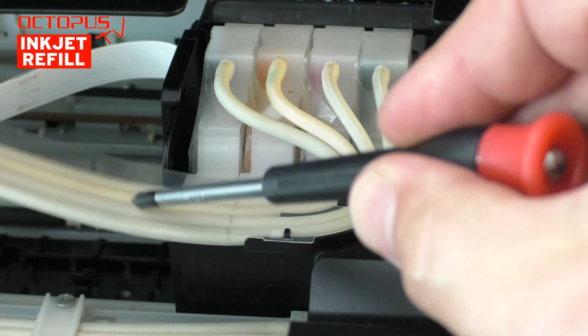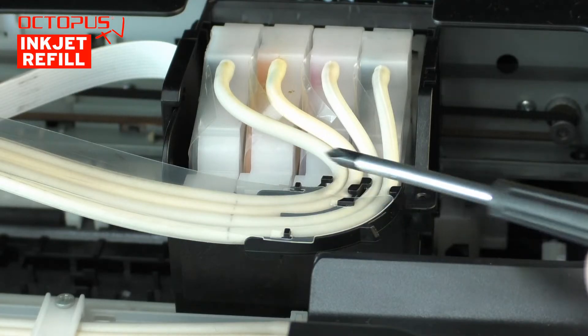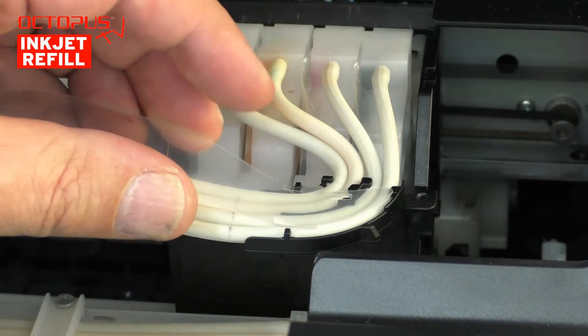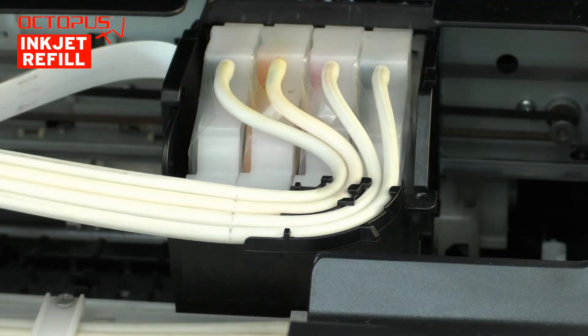The free-moving part of the ink line is protected by a plastic cover. Its purpose is to prevent the ink tubes from scrubbing on other printer parts. To get access to the ink tubes, we remove that plastic cover carefully, because we want to install it again later on.